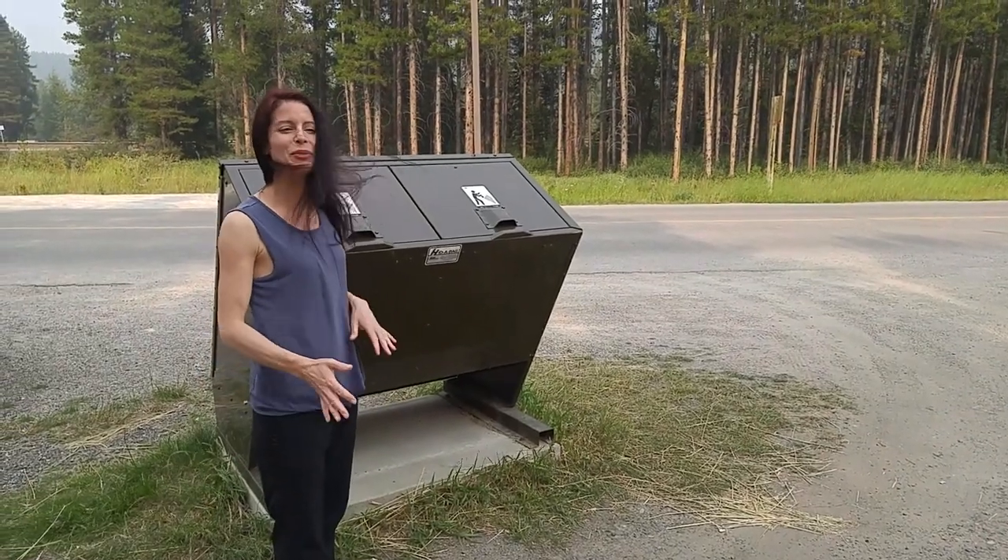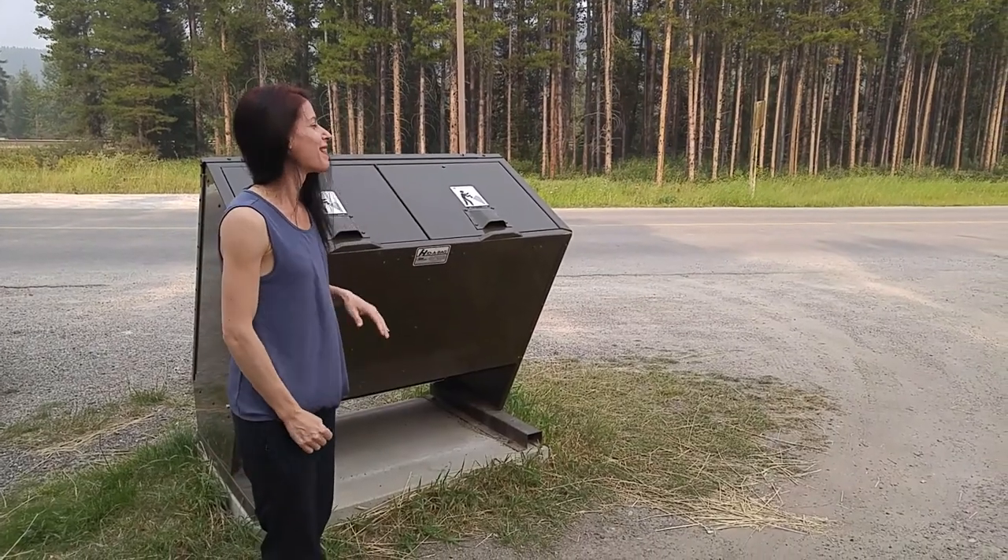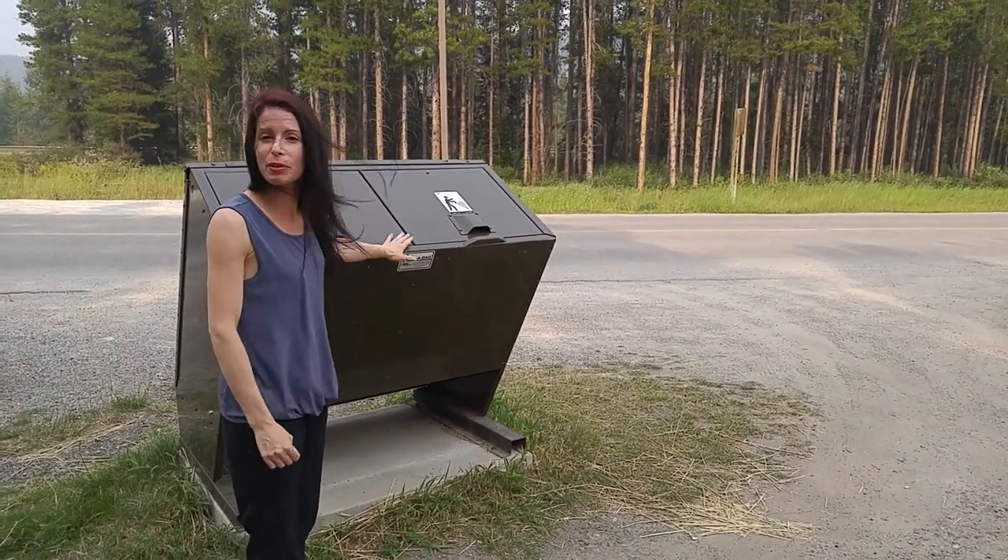Right here in the trees at this National Park, and I wanted to show you something I come across in my traveling. This is a very nice bear-proof container.